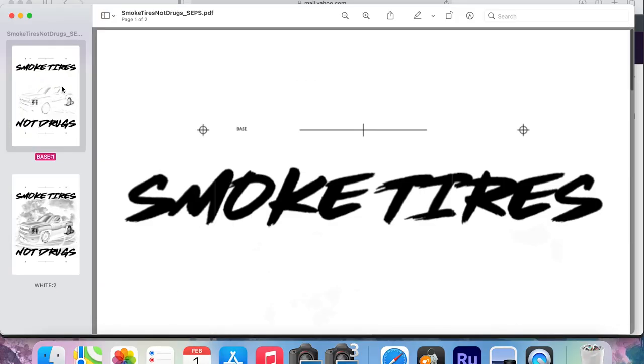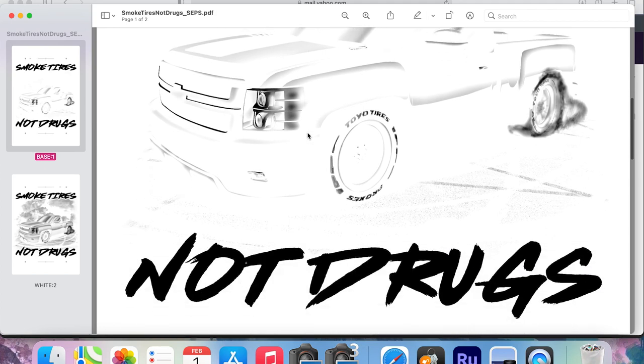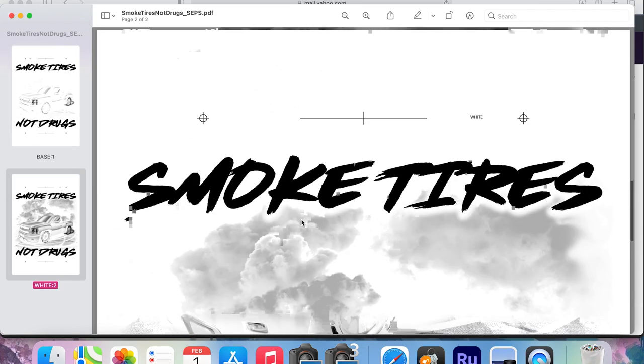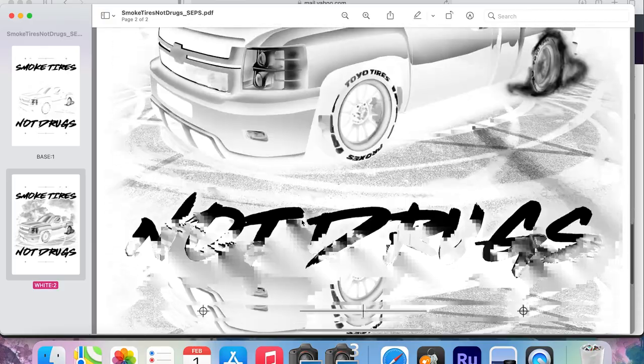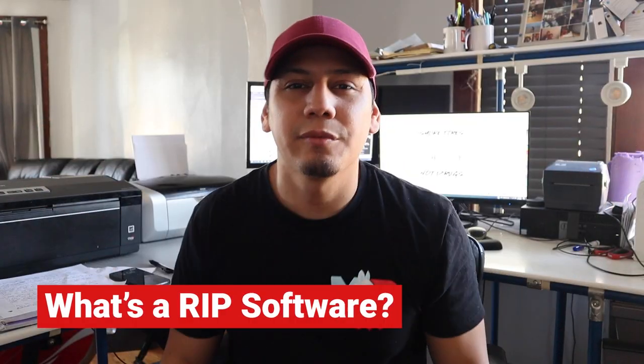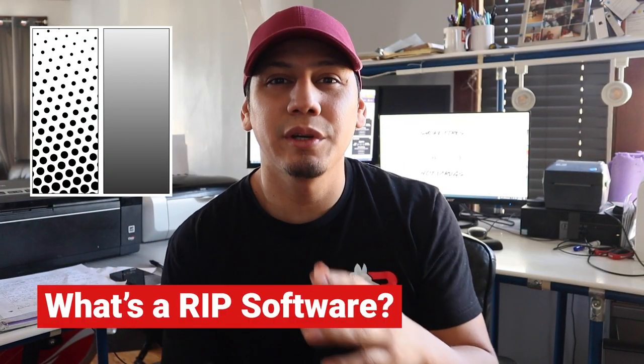And this is what he sent me. I received a PDF file where he had already separated the underbrace from the bright white. It had the registration marks and everything, just ready to print. Now to convert everything into halftones, you're going to need a RIP software. The RIP software that I use is called PrintFab. It's a software that helps you convert all your gradients and shadows into halftones just by the click of a button.